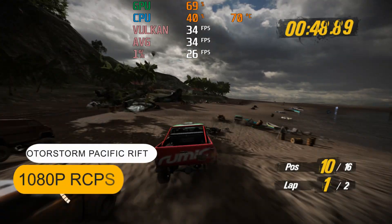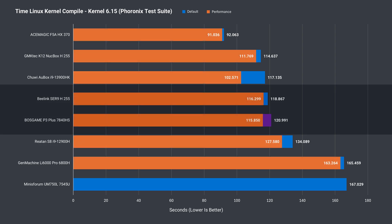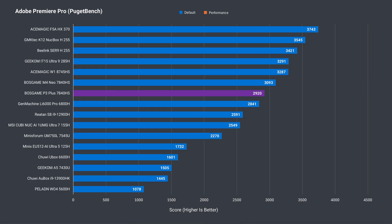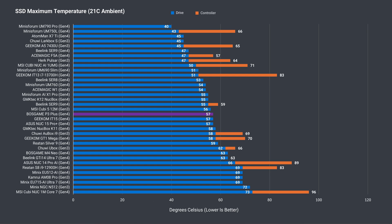The 7840HS is a great CPU for emulation. In the code compile benchmark, the P3 Plus performs similarly to the Ryzen H255, which is a similar CPU. This mini is plenty good for Photoshop, and again the lowest score against the M4 Neo will come down to the lower memory speed. The same thing happens with Adobe Premiere — that being said, this mini will handle 4K projects pretty well. The Kingston NVMe drive is one of the better performers we've benchmarked, and cooling is adequate to keep the SSD from thermal throttling.